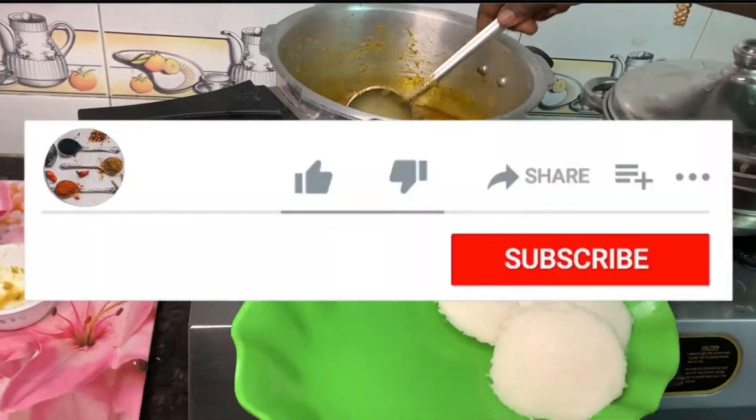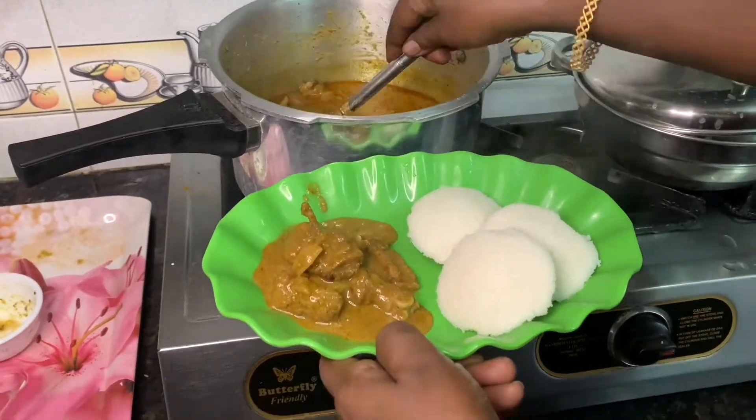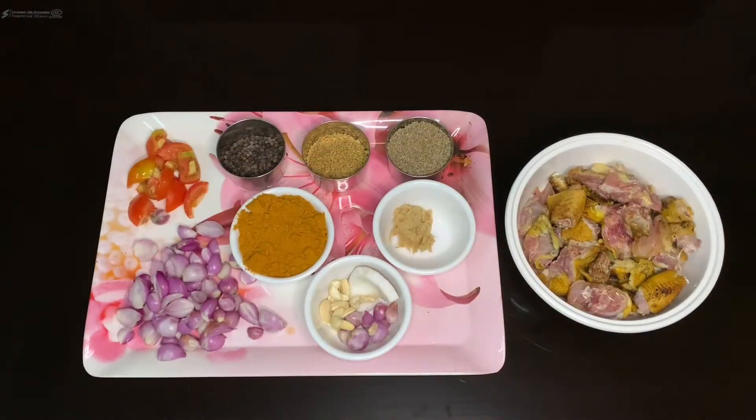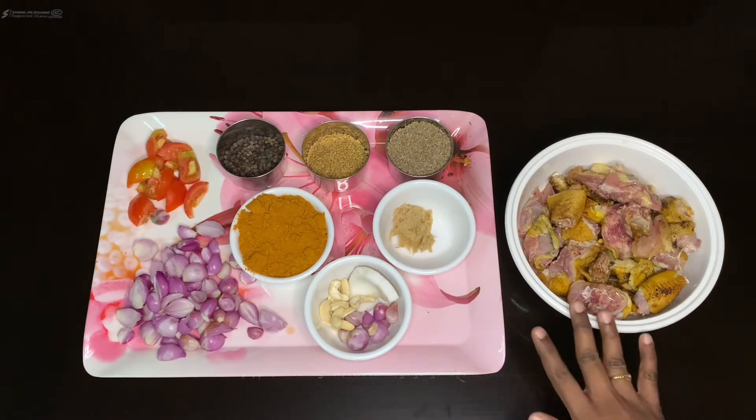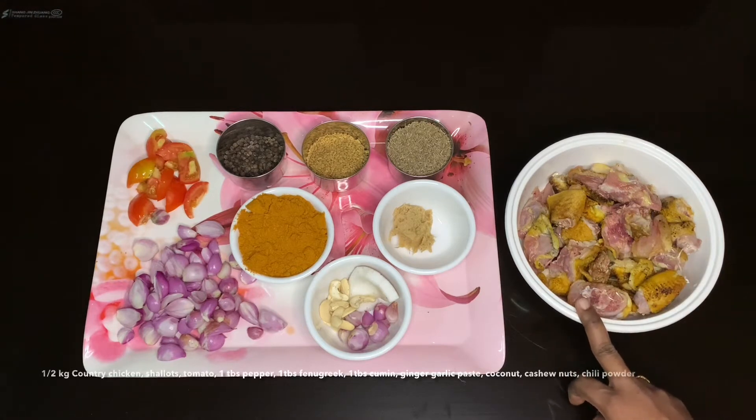If you are watching my channel, like and subscribe and click the bell button. Now we have to get a bag of Nattu Koli. We have to clean it up.